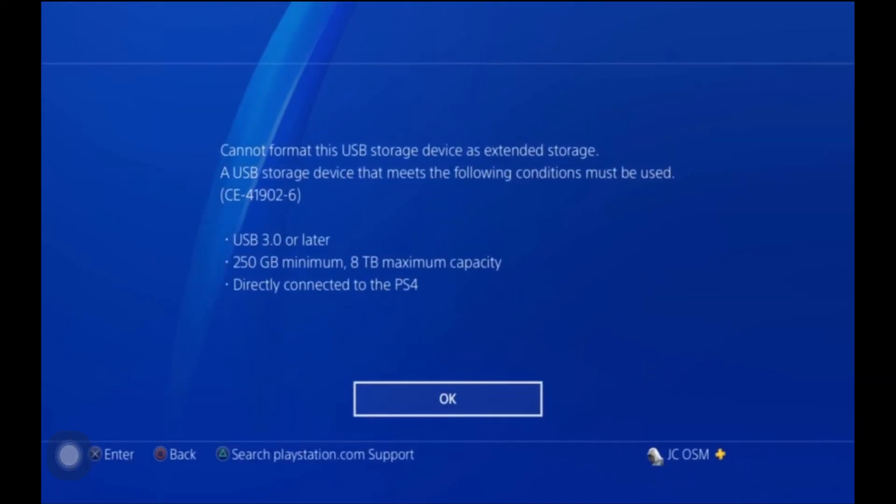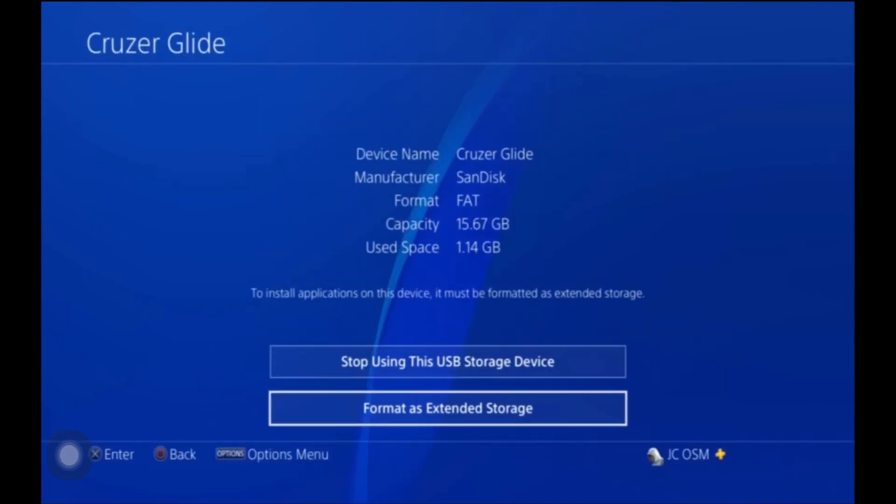Click on Format as Extended Storage and it's either going to start or you're going to get a confirmation message. I had my USB stick in there so that won't work for it, but this is how you go about it. Once you press the Start Format button it'll automatically format to the proper format needed for extended storage.